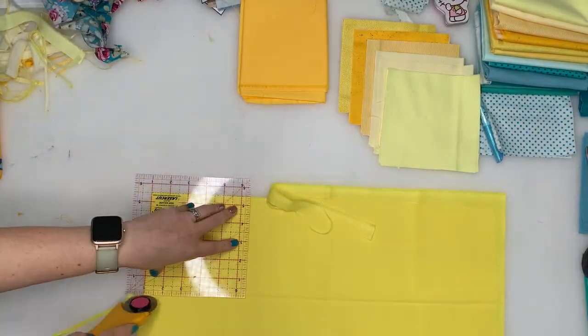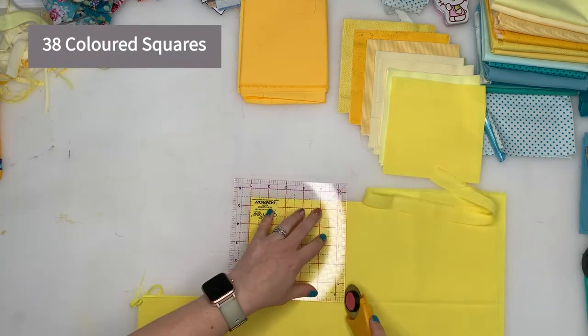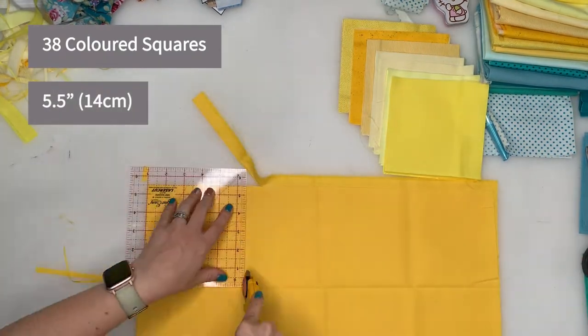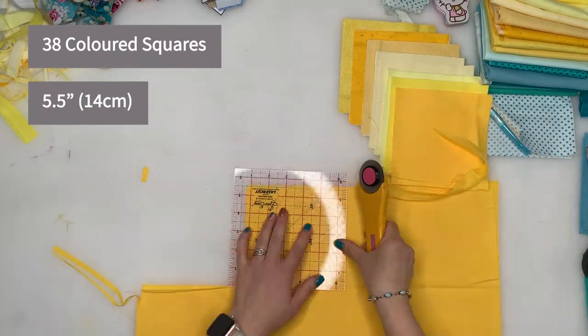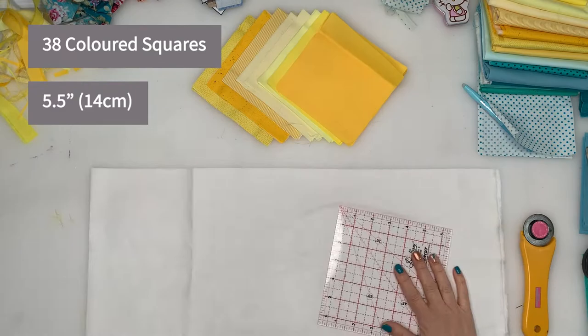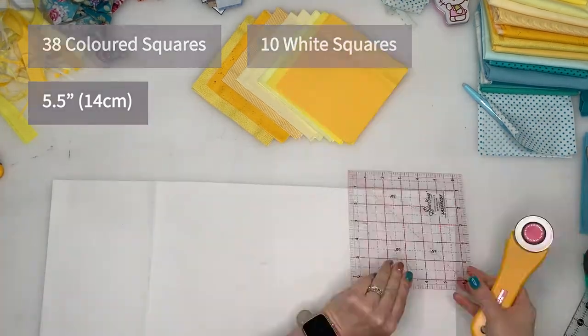First we need to cut squares. You will need 38 coloured squares, each square 5.5 inches wide or 14 centimetres. I cut four of each of the eight colours and then an extra six from the different shades. Then you will also need 10 white squares with the same measurements.